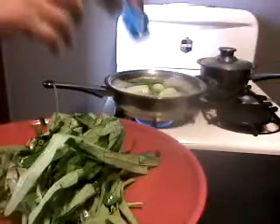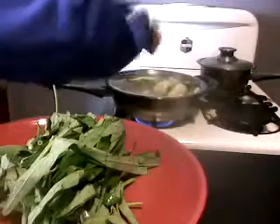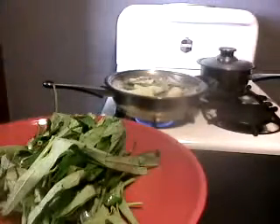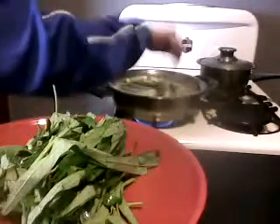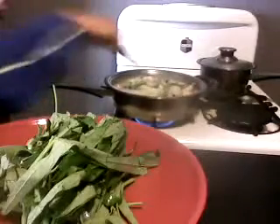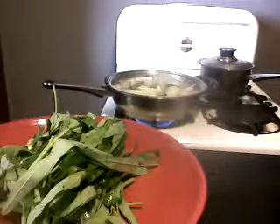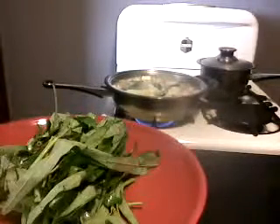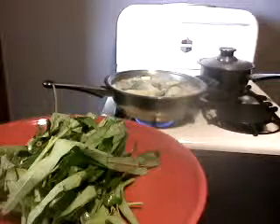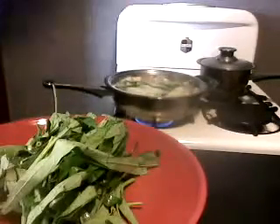Now we're going to add salt to taste. The vegetarian bouillon that we put in — about one teaspoon — also contributes to the saltiness of the dish, so be very careful. You have to taste it. Remember, this is eaten with soy sauce and lime, so it should not be overly salty on its own.